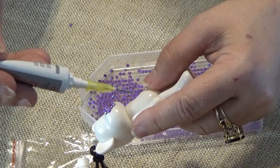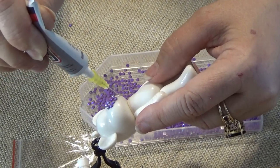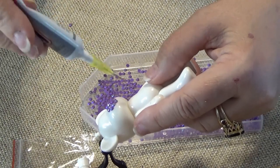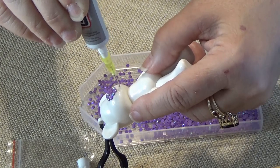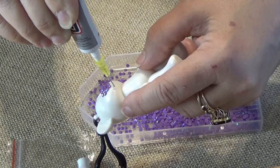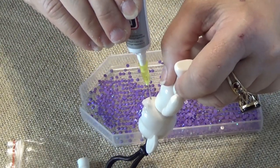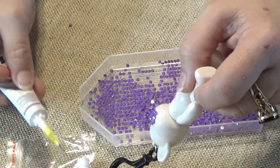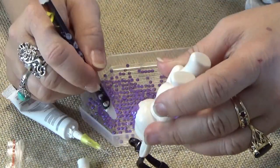I wish there was a way - maybe I can get a bobby pin or something so that when I push it down, it stays down at the end. I usually have my magnifying glasses on, and I didn't want to look dorky on the video. There's plenty of glue. Now, to keep the head turning, you're going to need to not glue all the way up to the crease - I'll show you what I mean.